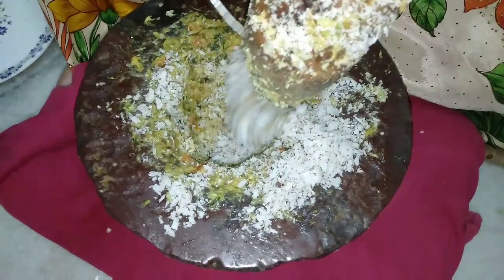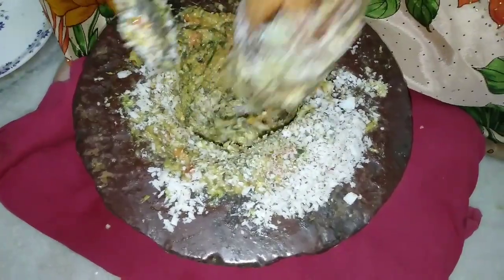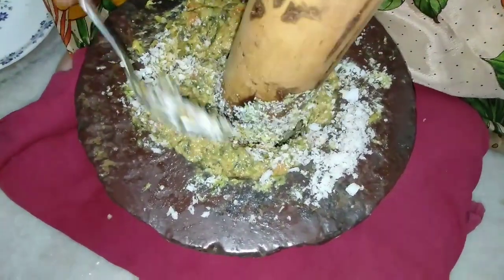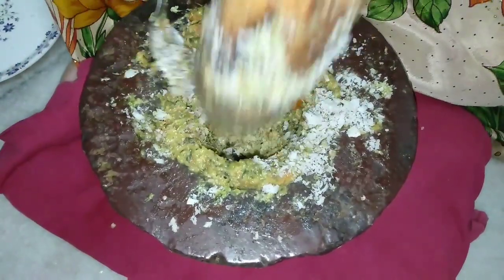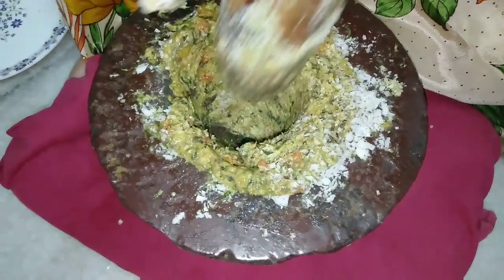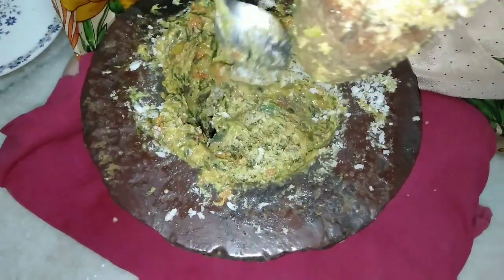Now we are going to cut in the middle of the pan. I'll make it a roll, and I'll make it a little. If you cut this, I'll make it a little bit more.